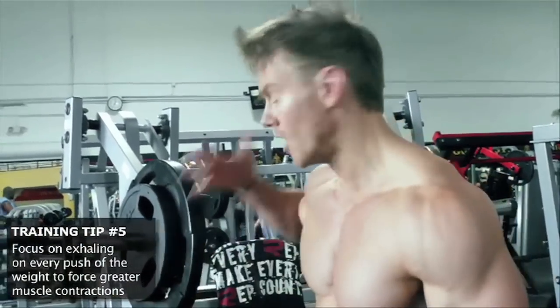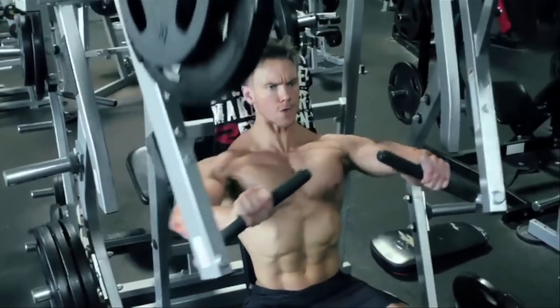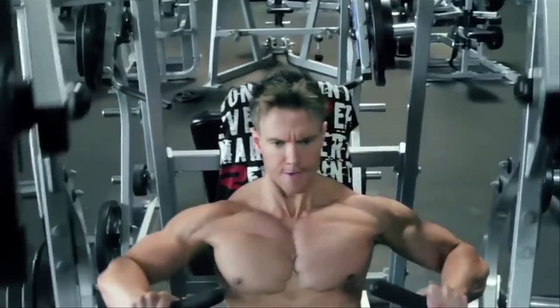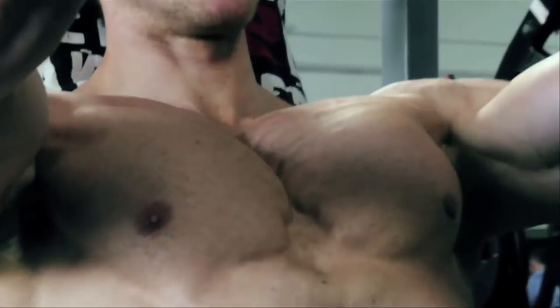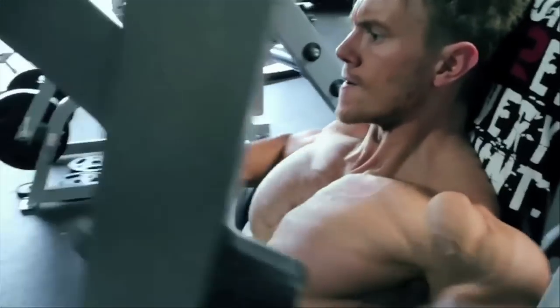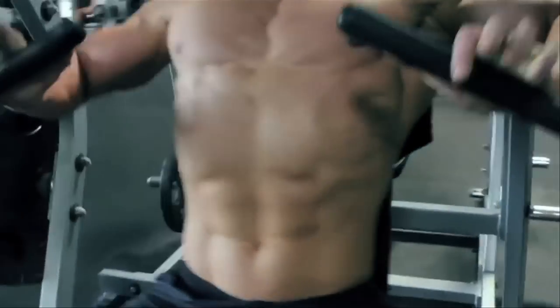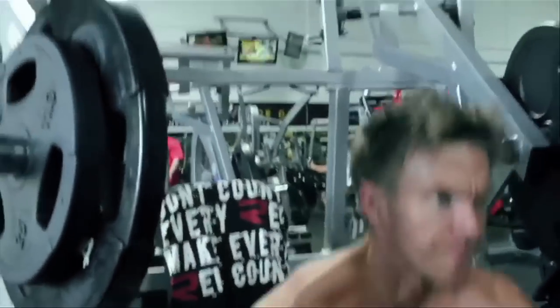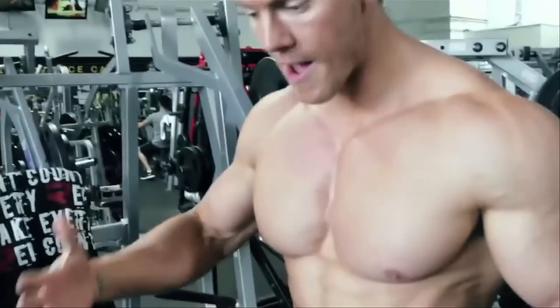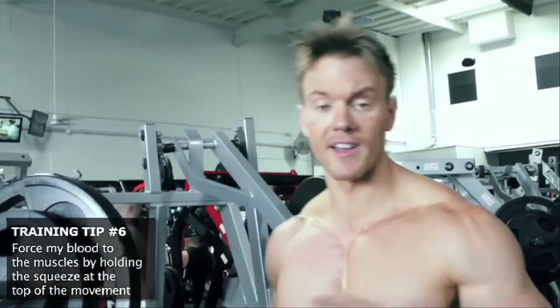Again, 12 if not 15 reps with machines. It also helps with that final rep or two to hold that contraction a little bit longer, like an isometric movement, and really force that blood to keep it there in the muscle. Okay, moving on — let's focus on a cable exercise to help bring out the conditioning in that inner chest area.